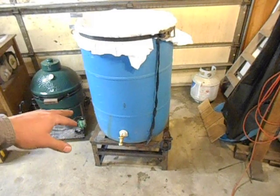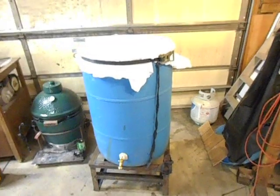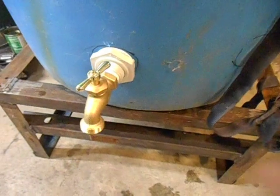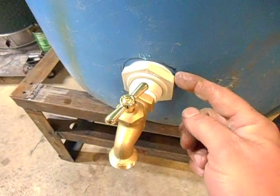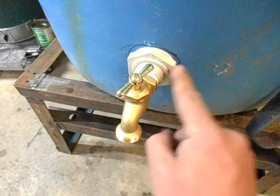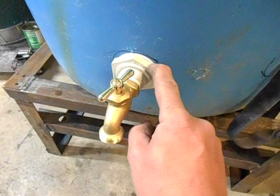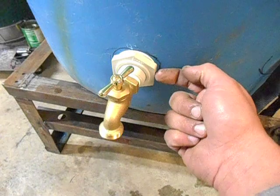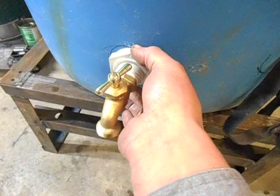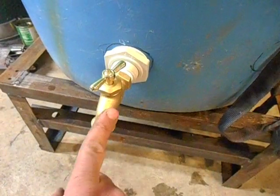This is a 50-gallon plastic drum — I can't remember where I picked it up. I cut the top out and got some bulkhead fittings from Lowe's, about $13 each. These are three-quarter inch, with a left-handed thread. You drill a hole in the side of the barrel — I think it was an inch and three-eighths inch hole — then slip part of the fitting from inside the barrel out, and thread this nut on. It's a reverse thread — tighten it just hand tight and then about another quarter turn.